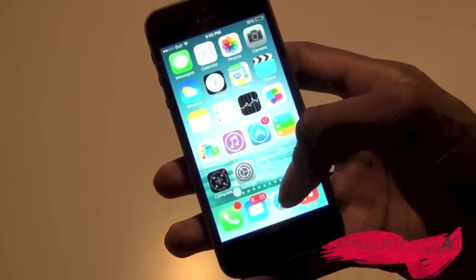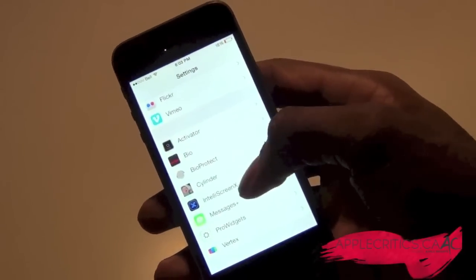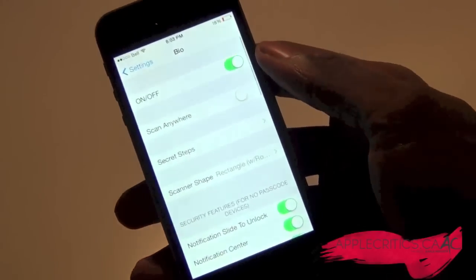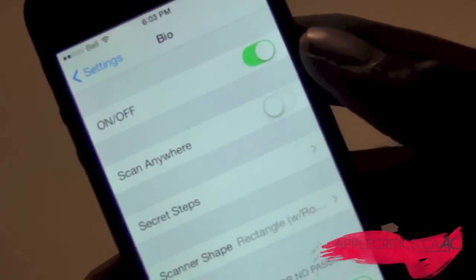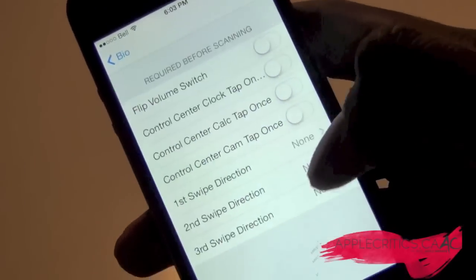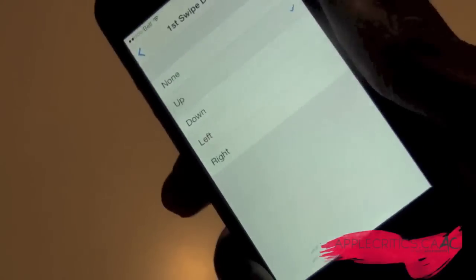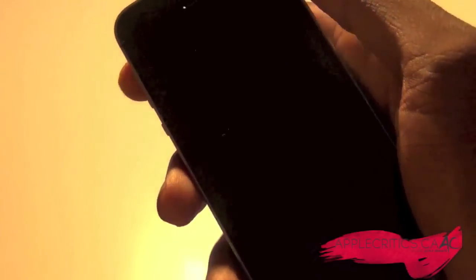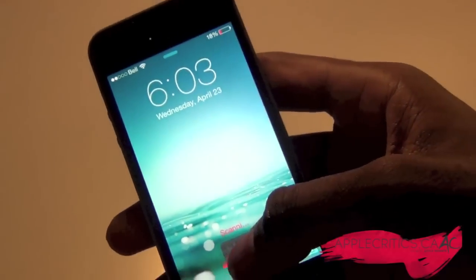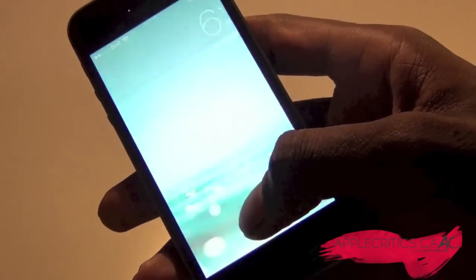If you go into Bio's settings you have on and off, and then you can set secret steps before scanning. For example, you can set one swipe up — if I enable that, I can just swipe up and then it will scan. You can also set it to swipe down and then scan, and that works too.